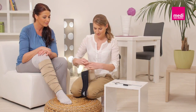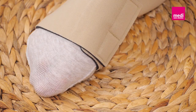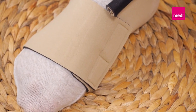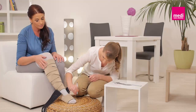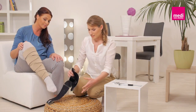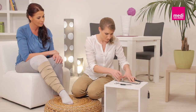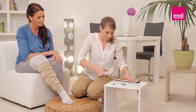If the Circaid Juxtafit ankle foot wrap is too long, you may trim it by up to three centimeters. Looking at the beige side of the garment, locate the reinforced seams. Mark the point on the ankle foot wrap where you would like to trim — you may trim up to the reinforced seams. Draw a straight line across the front edge of the ankle foot wrap, then carefully cut along the drawn line.